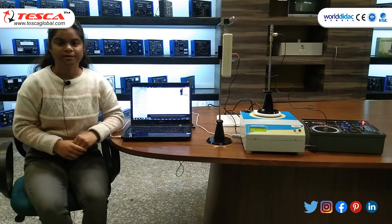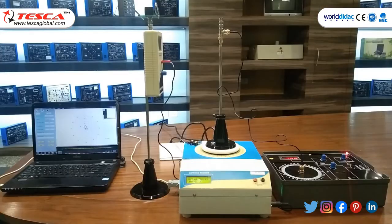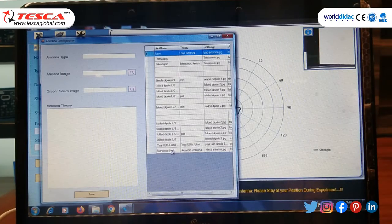In the next experiment we will use the Hertz antenna. This is the Hertz antenna. Now we place the Hertz antenna on the antenna trainer and move the RF detector so that an equilibrium state is displayed on the antenna trainer. In the next step we need to select monopole Hertz, then save.